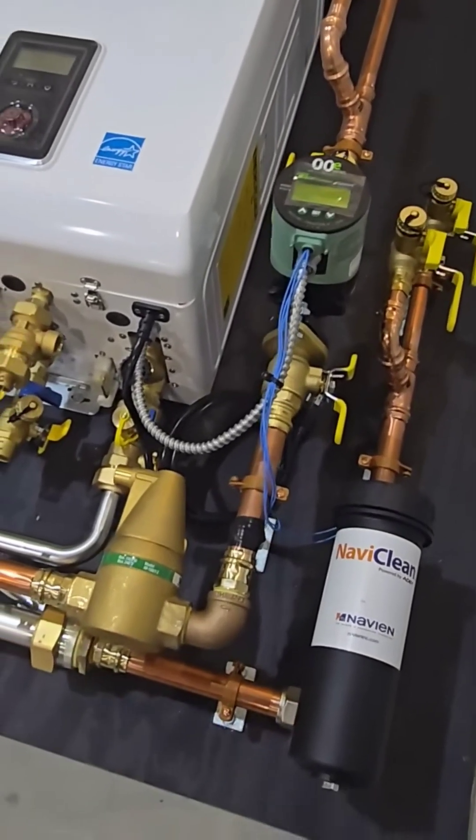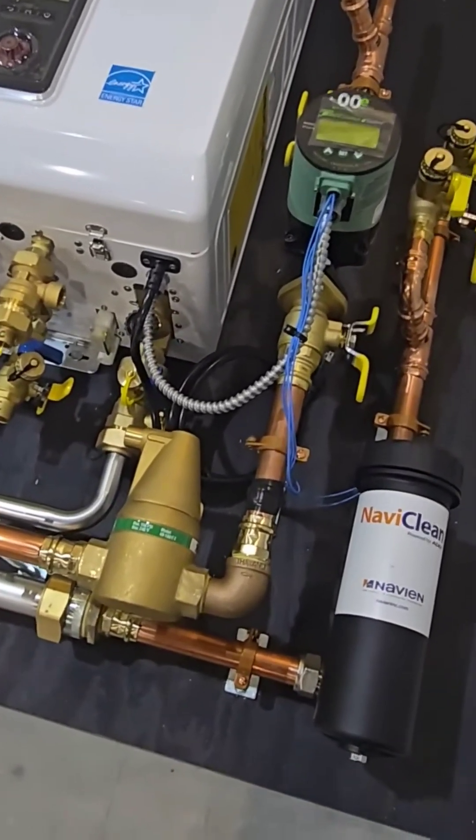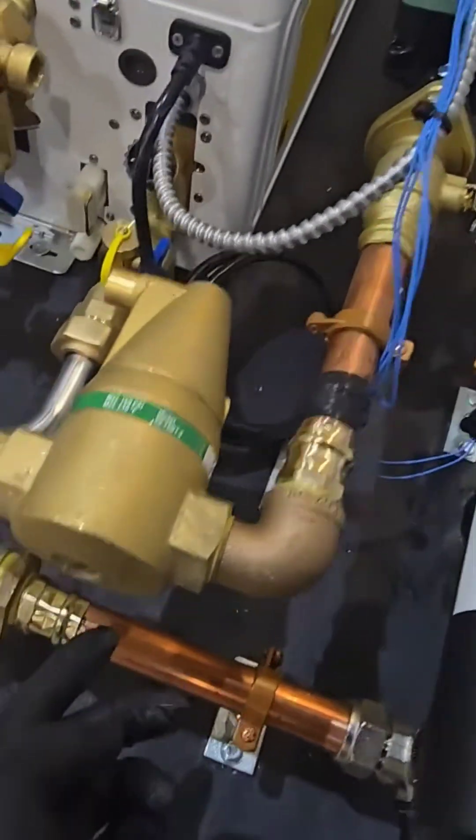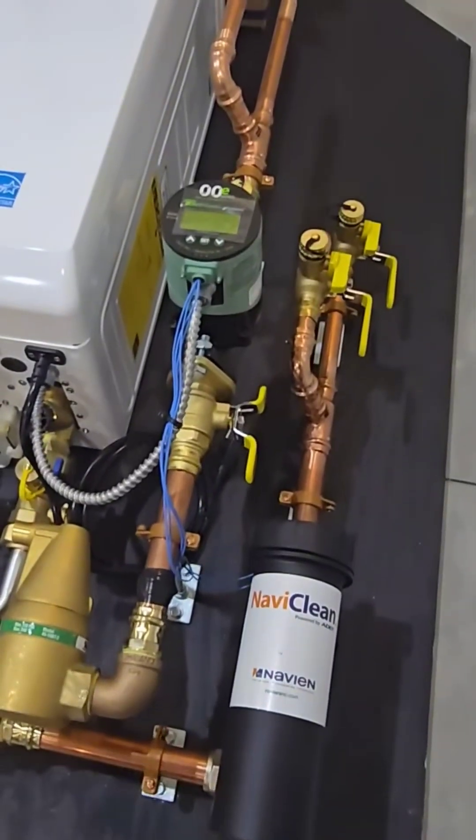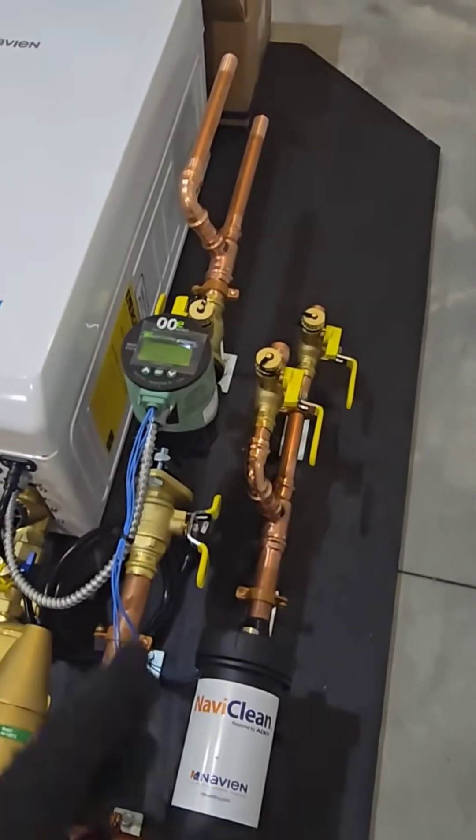The only thing you're not seeing on here, as in most of my builds, is the expansion tank. That will be plumbed right off of this port here on the air separator, so that will be located wherever there's some additional room in that closet.